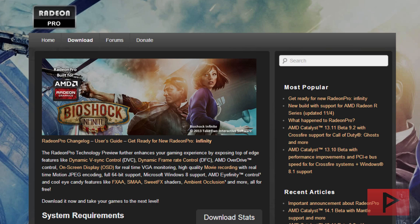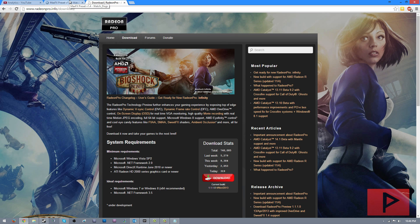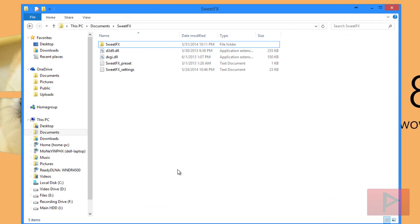Once you've downloaded Radeon Pro, go ahead and install it to wherever you want and launch it. Next, you're going to want to download the preset for SuiteFX — the link is also in the description. Go ahead and download it and extract the zip file anywhere you want, making sure to keep note of where it is. I went ahead and made a SuiteFX folder in my documents so I know where it's at.